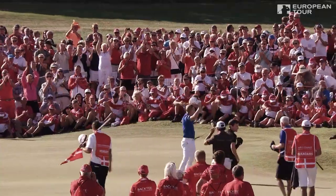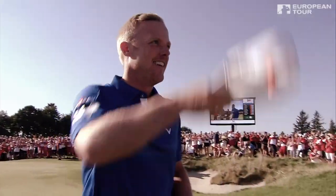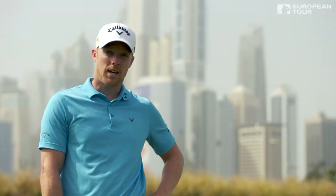And there it is — born in Britain, made in Denmark. David Horsey is your champion.